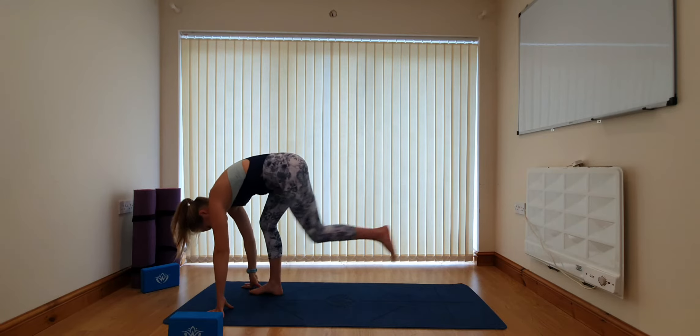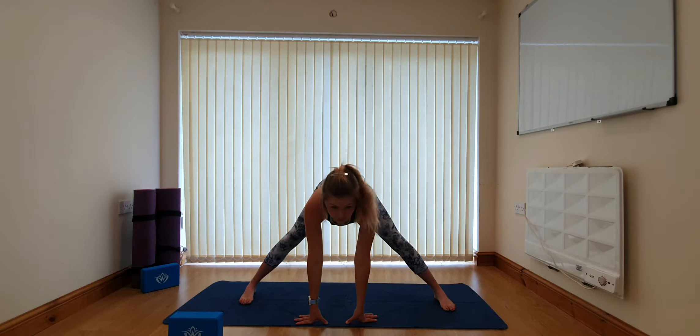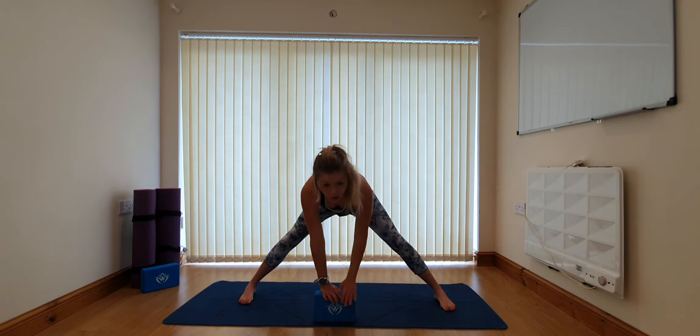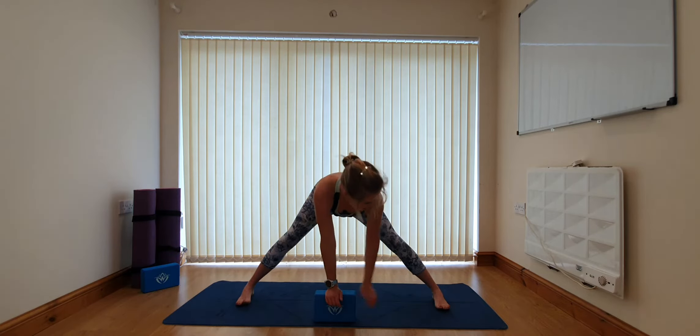We're coming to a wide angle forward fold. If you can't quite reach the mat that's fine — you can take your hands to a block instead. Try to keep the legs reasonably straight, just a slight bend in the knees. Keep the back lovely and long, belly button drawn in towards the spine, and draw the shoulders back and away from the ears — feeling some engagement in the lats, the muscles in the back. Breathe and press the weight evenly through the feet — through the balls of the toes and the heels — and try to create a lift in the inner arch.